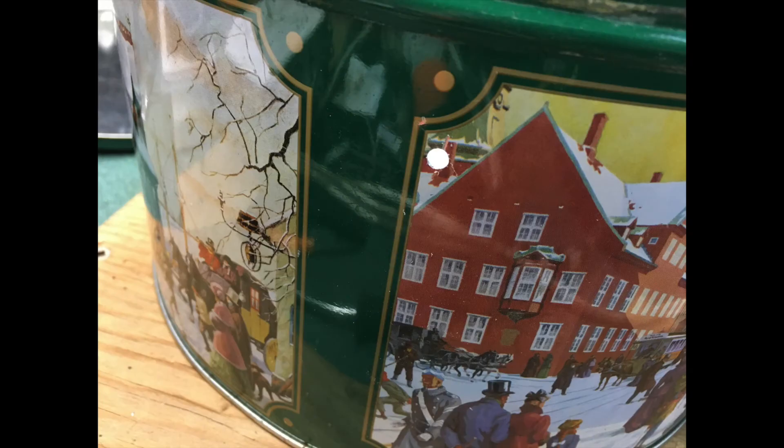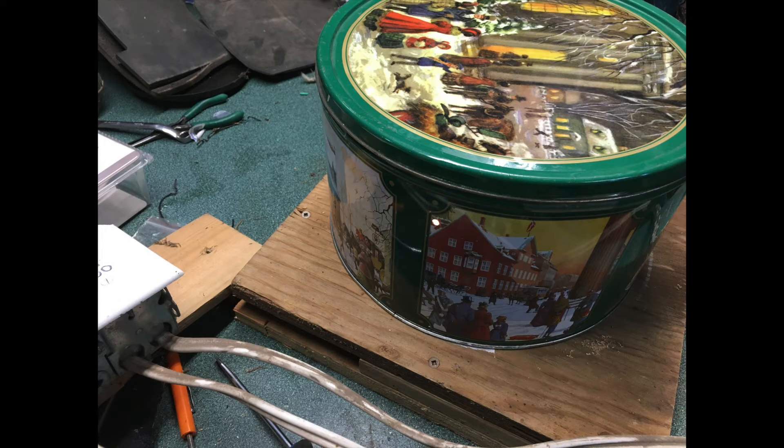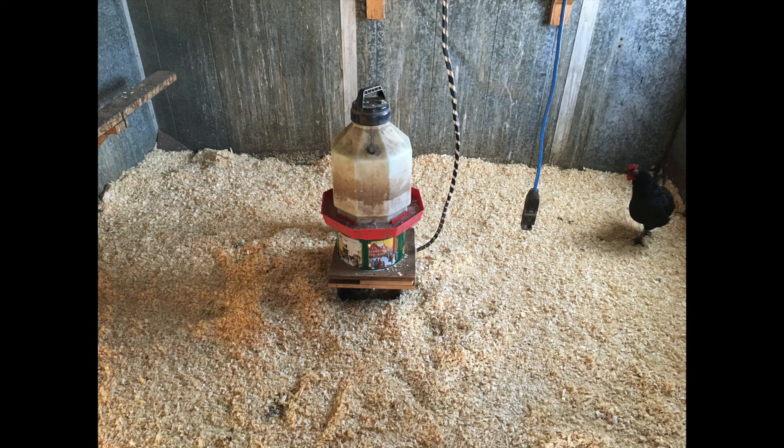One thing I also do to the can is drill a small hole in the side. That allows you to do a bulb check — when you put the top on you can't see the light from the bulbs, so this hole lets you turn on bulb one and if there's light you know it's working. Turn that one off, turn on the middle one, and so on — it's a quick check to make sure all your bulbs are working.